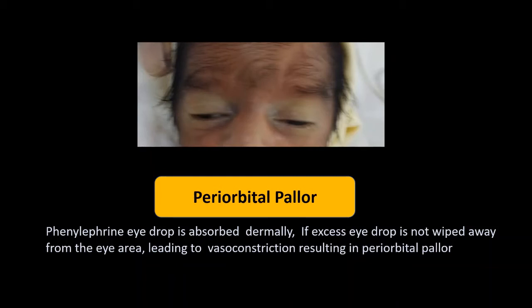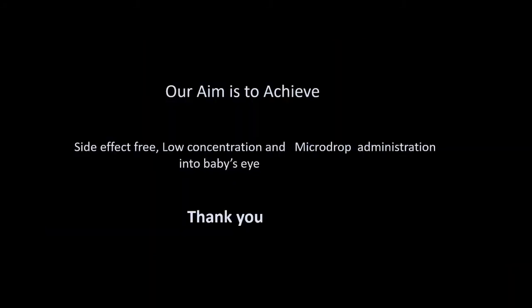We came across a child who developed periorbital pallor following instillation of eye drops. This was because the excess drop was not wiped away from the eye area. The phenylephrine eye drop was absorbed dermally, causing vasoconstriction resulting in periorbital pallor. Our aim is to achieve side-effect-free, low concentration, and microdrop administration into the baby's eye.